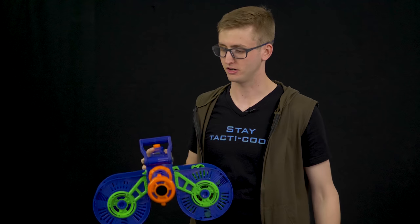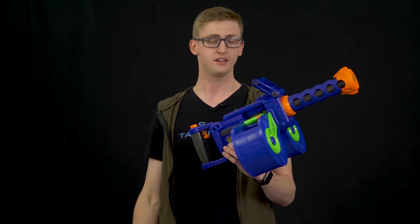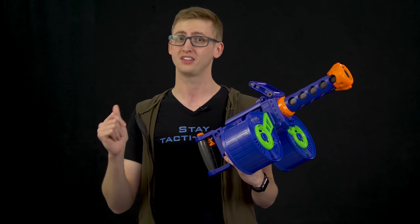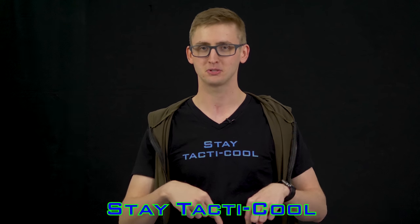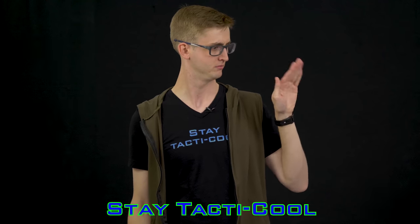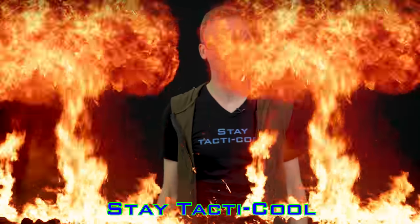These blasters are just now launching so I'll have purchase links in the description box when I can find them. Dart Zone also just released a Rival-compatible blaster that's cross-compatible with the balls and magazines — I'll have a review on that in a few days. Thanks so much for watching, and as always, stay tacticool. I have shirts available on Teespring — link in the description box.